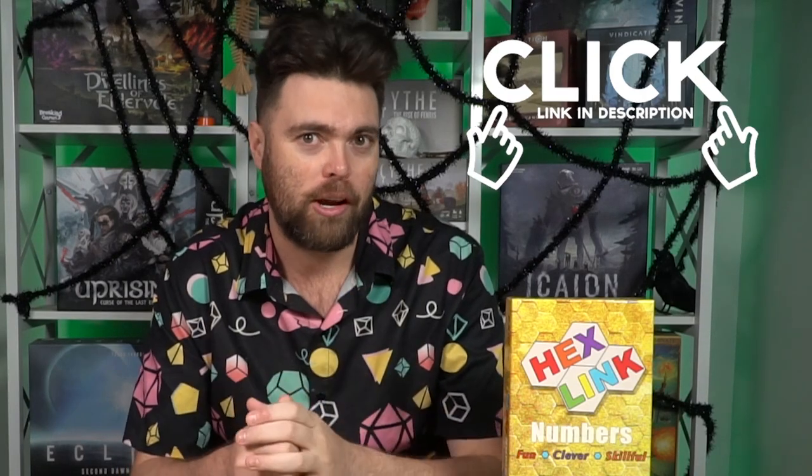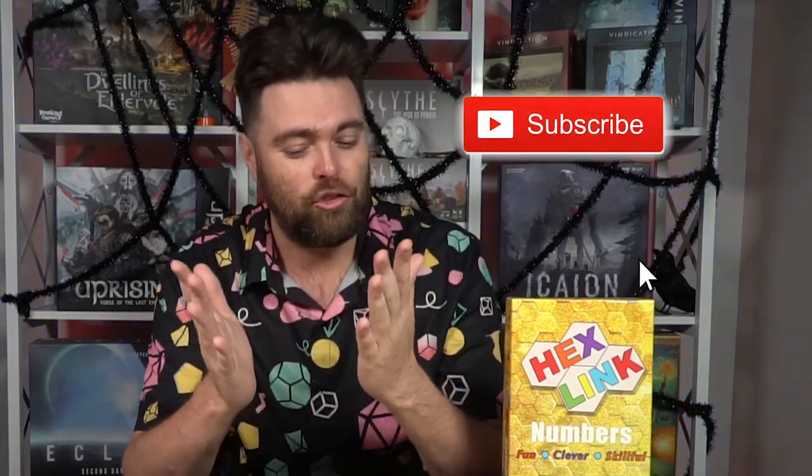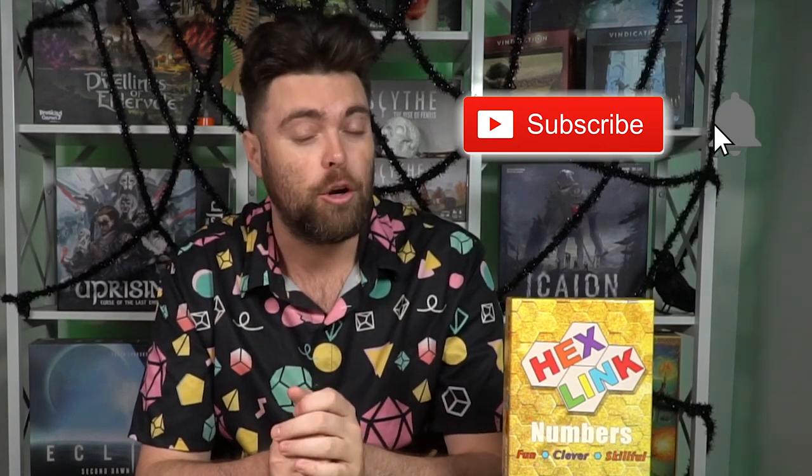Thank you guys for watching another Unfiltered Gamer board game review for Hexlink Numbers. If you're interested, there's a link down below in the description where you can check out this game — it'll be on Kickstarter. I strongly recommend games like this for people who like to teach their kids; it's a good and fun learning tool. Check out UnfilteredGamer.com for blog posts, giveaways, Kickstarter lists, and more. Subscribe to the channel and hit the notification button if you appreciate the reviews.